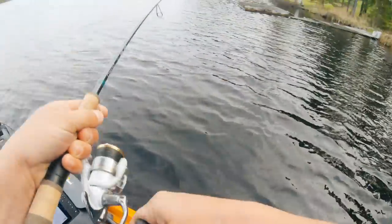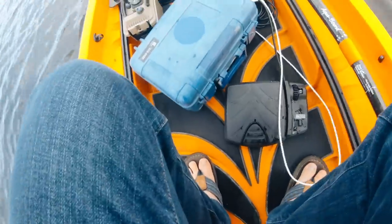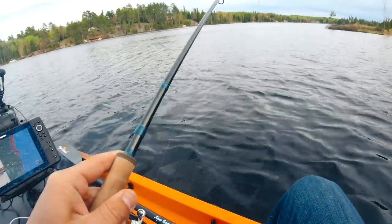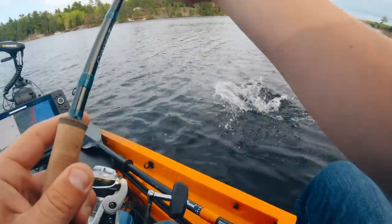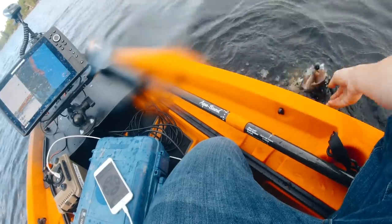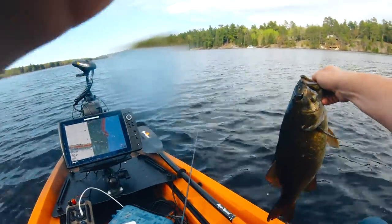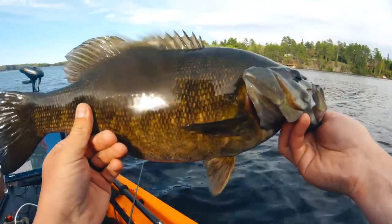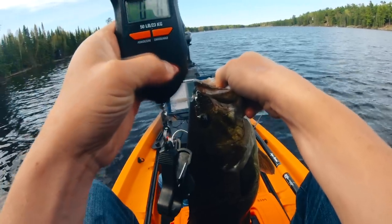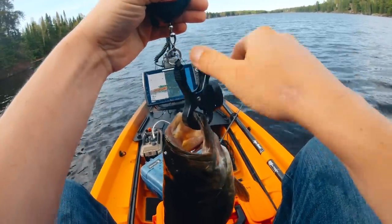That's big — that's a big smallie. Oh boy, I gotta get my phone out of my pocket. This is big, guys. Just munch that air jig. Oh, that's a hog — that is a hog. Don't get in the motor. Come on, I've got light line on here. I don't want to tip the kayak — I don't know how far I can lean. Yes! Guys, look at that. Northwest Ontario smallie. I'm going to put that guy on the scale — that is a hog. It's going to be pretty dang close to four. Four in this neck of the woods is a giant. Three and a half — I'll take it.